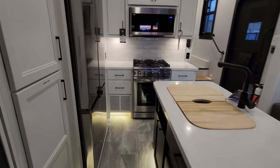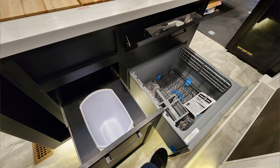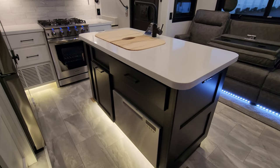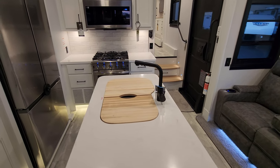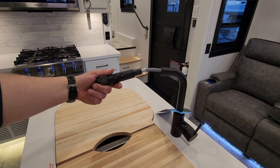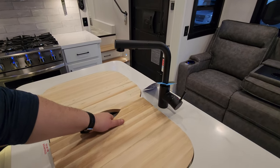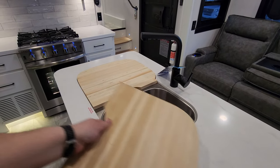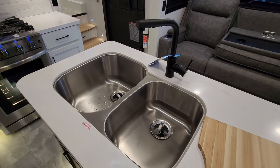Down here we have our dishwasher, a trash can area, and a little flip-down sponge holder. There's a high-rise sprayer faucet — they moved to a sprayer style. There is a little cutting board area, sink covers, and a dual sink setup. The one on the left is a little larger than the one on the right.